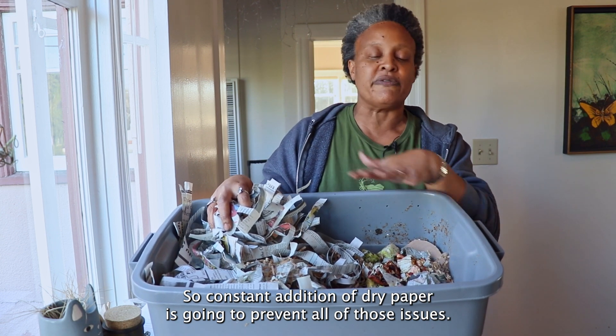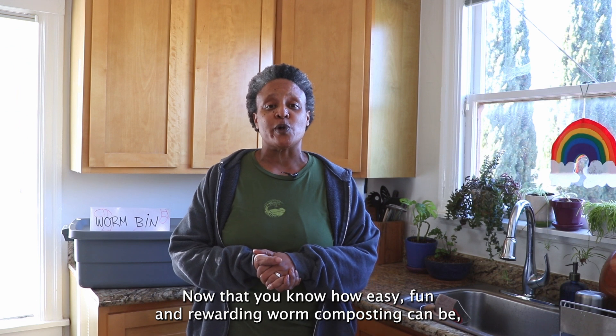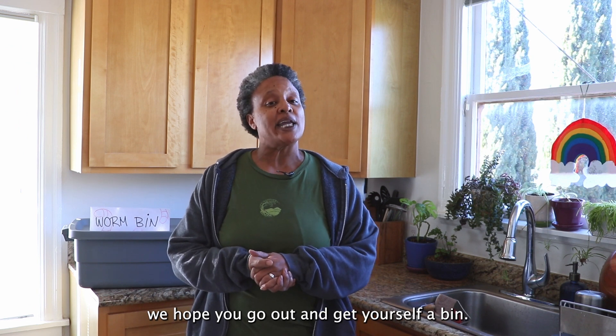Constant addition of dry paper is going to prevent all of those issues. Now that you know how easy, fun, and rewarding worm composting can be, we hope you go out and get yourself a bin.